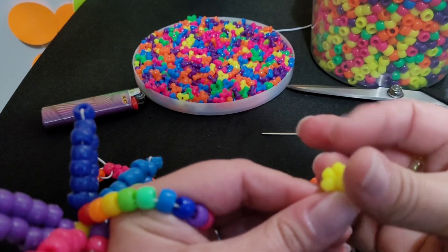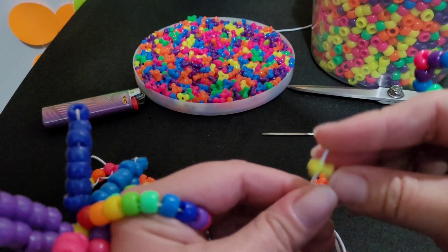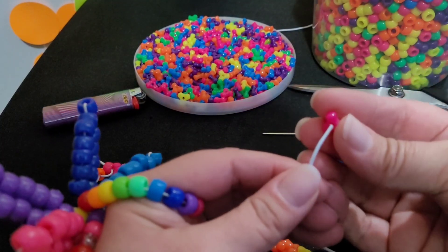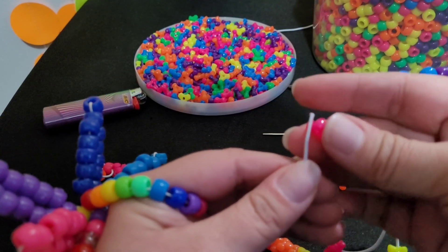I do think that you could do this with a different type of bead too, if you don't have tri beads, but you would just have to try it out to see if it'll work. I've only used this type with it, so I can't really tell you.